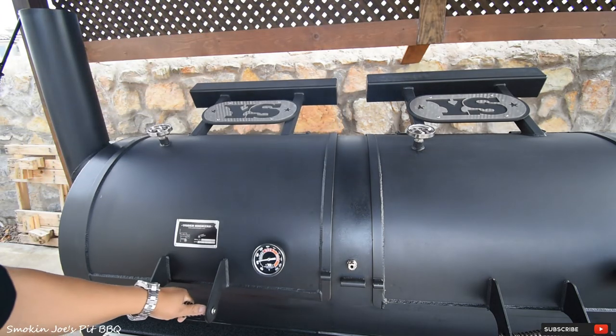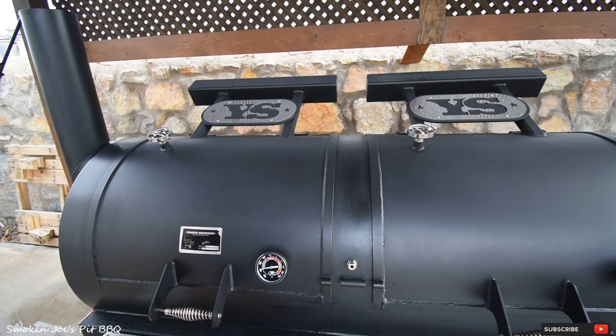To start my pit — it has been warming up for at least an hour — I started with a basket of Kingsford Blue, a full basket. Then I laid two splits of post oak wood on top of that charcoal and let it warm up for about an hour. I just dropped another split of wood, and we're running 250 degrees on the top left side. We'll check back in about an hour. Stay tuned.